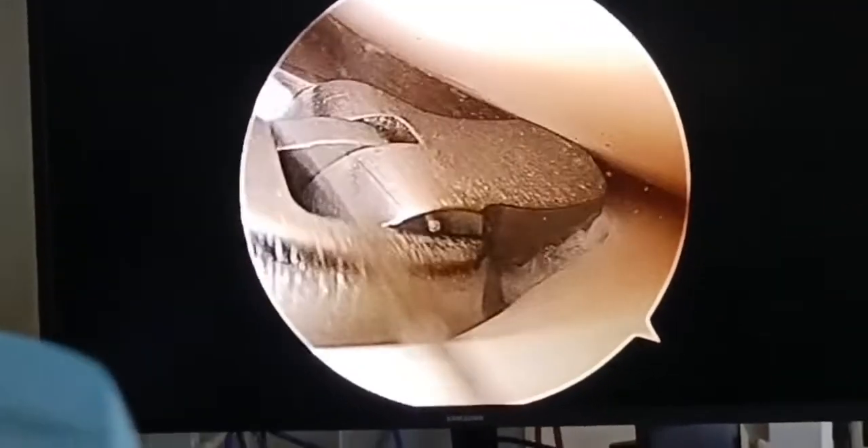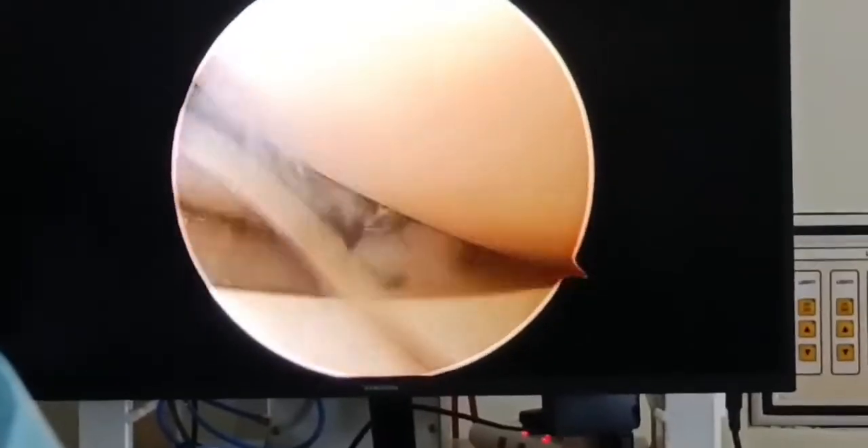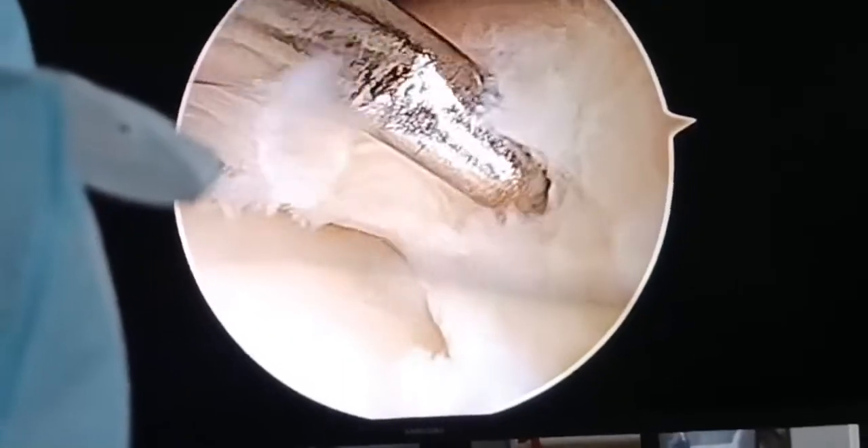We go ahead and do a partial meniscectomy and smoothen the edges; it will also allow us to gain access from the tear area from where the cyst has formed. We use the shaver as well as the meniscus basket to smoothen out the edges and perform a partial meniscectomy.